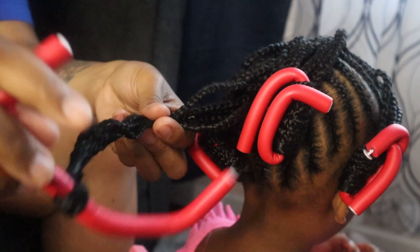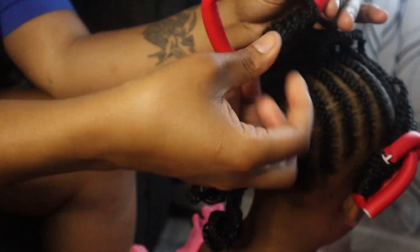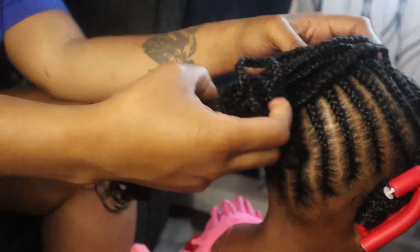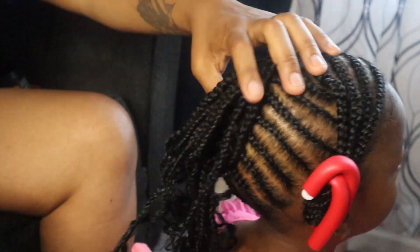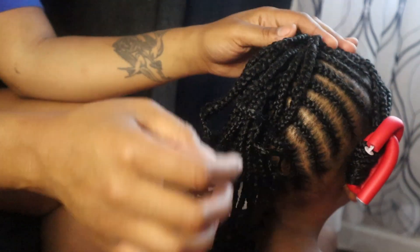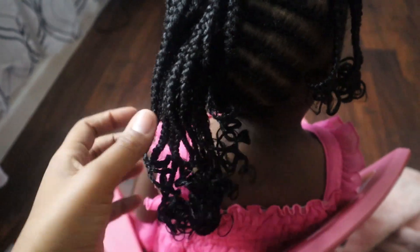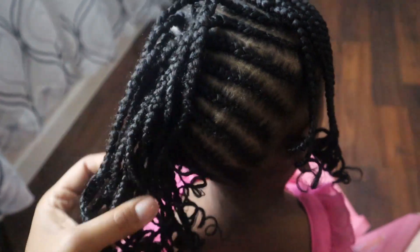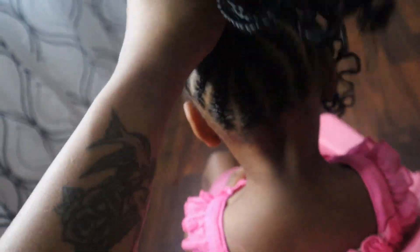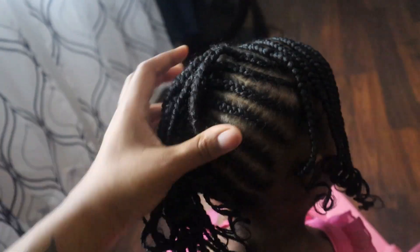I did her edges already using the green Eco Style gel. I took out the flexi rods by unwrapping them the opposite way I put them in — that's so the curls stay together. Then I rake my hands through them. I can tell the curl direction was slightly different on some but it still turned out well. One thing about me — if I feel like something isn't turning out right I will take it down and redo it. This is the finished look and I think it's really, really cute. It's appropriate for a kid — they can't wear beads at daycare or preschool. She could just throw it in a ponytail if she wanted to. Like this video if you like it, subscribe, and comment below to let me know what you want to see next.